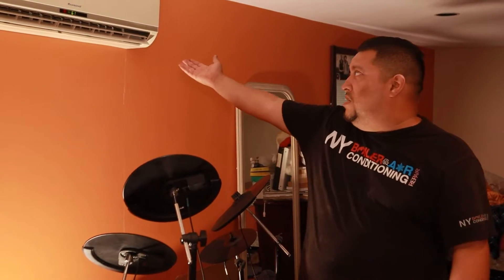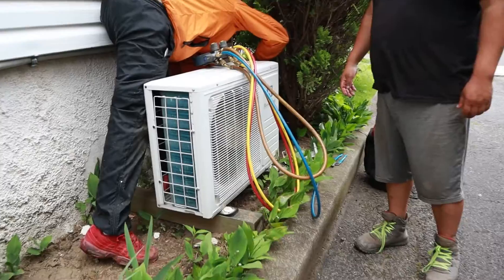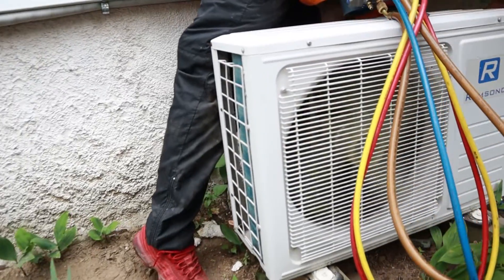We do know we have power, which is obvious. So the next step is to check whether we have any leaks or any gas in the system.